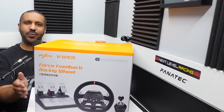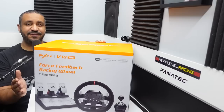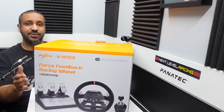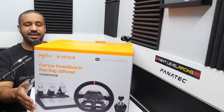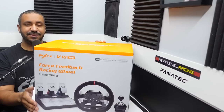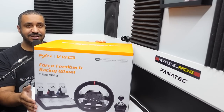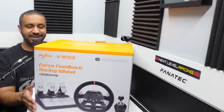This is the PXN V10 wheel, pedal, and shifter set. This is the follow-up to PXN's V9 set, which did not have force feedback. This V10 does, so it's targeting the Logitech G29 and Thrustmaster T150 in the entry and beginner level sim racing market. Those have been the kings of the entry-level sim racing hardware market for so long that I'm curious to see what this V10 can do — because as Omar from The Wire says, you come at the king, you best not miss.